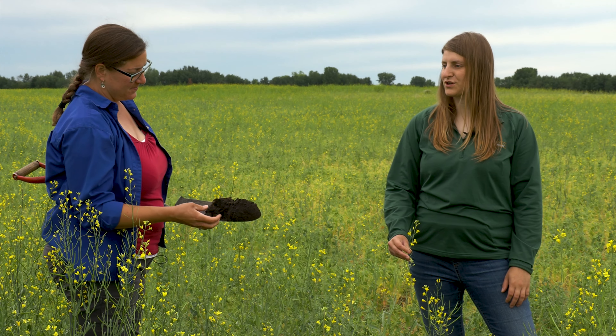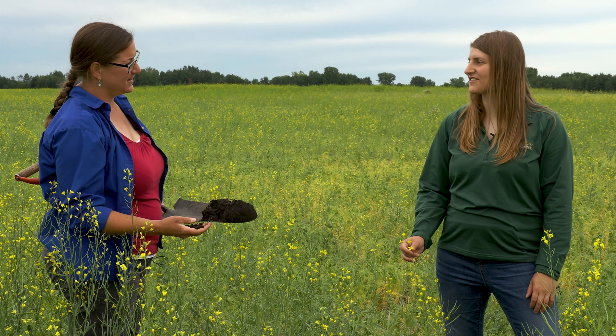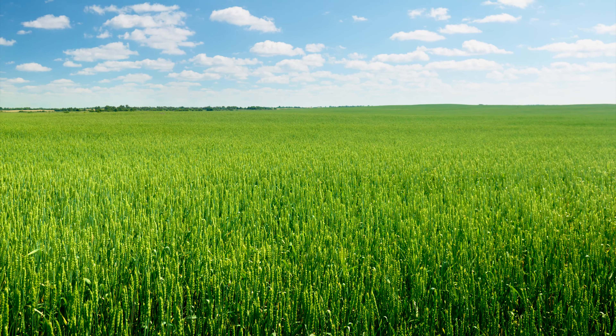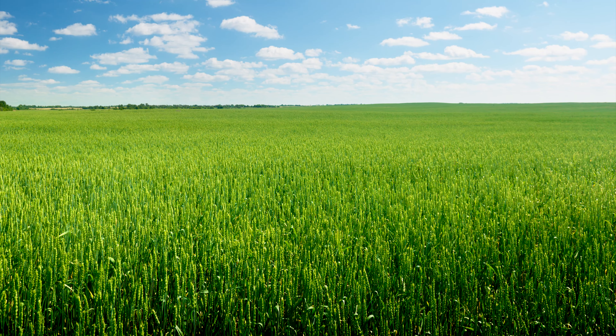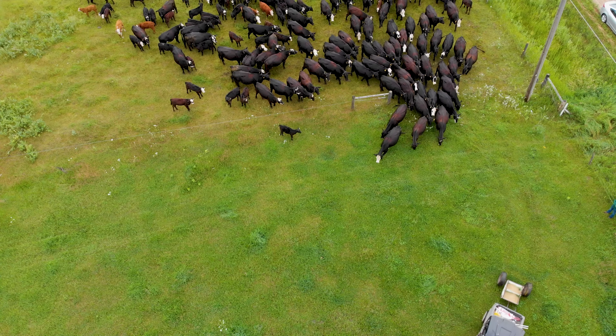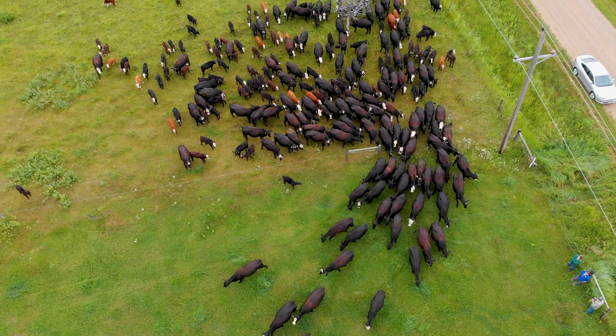In previous years there was definite drought stress — growing wheat and soybeans in the first couple years sometimes barely covered rent. Rye is a tough crop to market, but where they've grown it they've seen great soil improvements. After getting off rye early, they seeded a pretty diverse cover crop mix, though it was dry and only got knee-high.